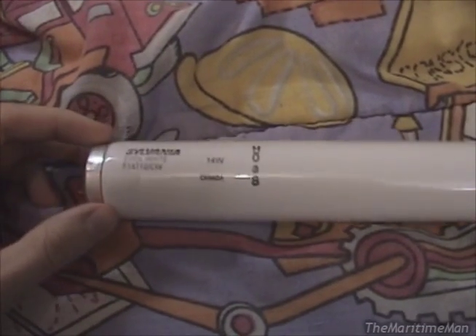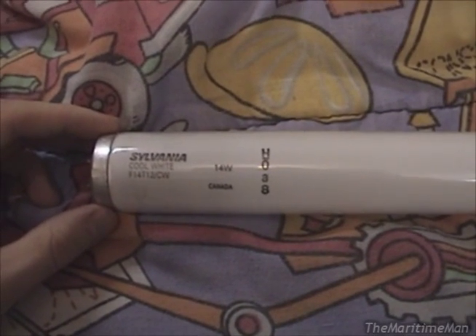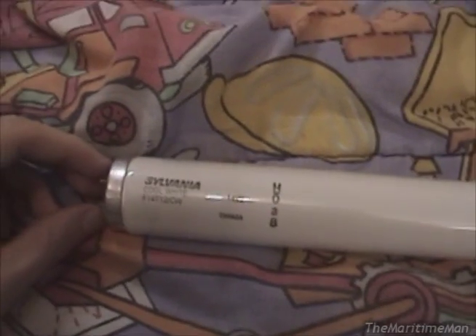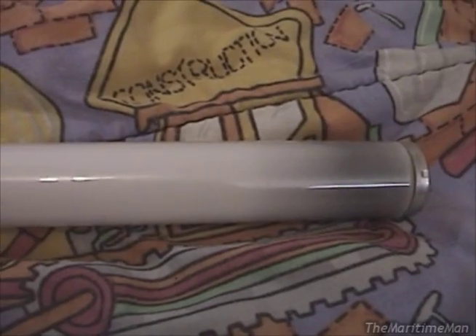This came out of my grandparents' place. They have two F14 T12 fixtures, original to the house, which was built in like 1948 or '49, which used these lamps, and this one was at end of life.